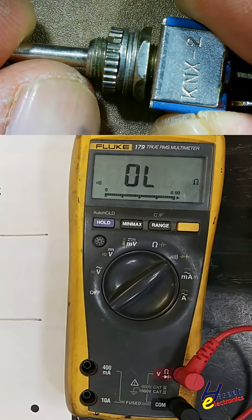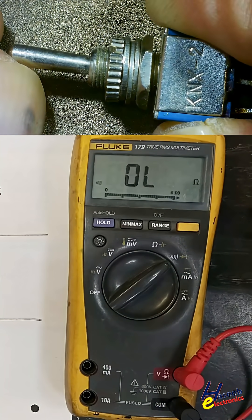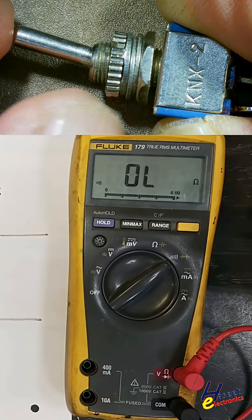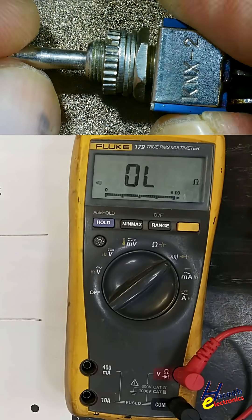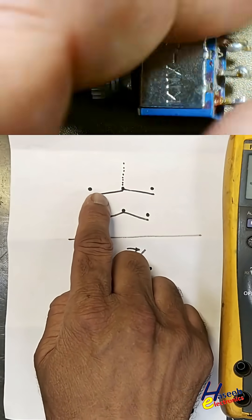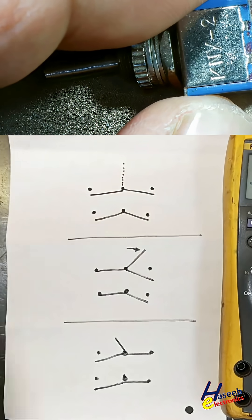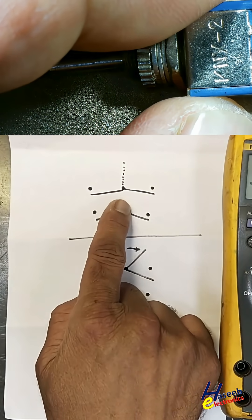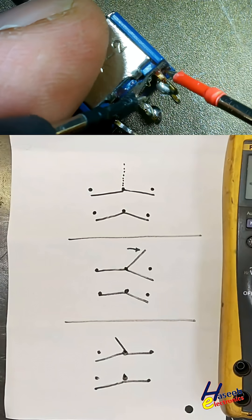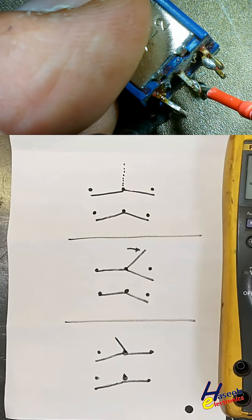This is a three-position double pole double throw switch. In the center position, it remains off. When it is in the center position, it will not make connection with any field — all points are open.